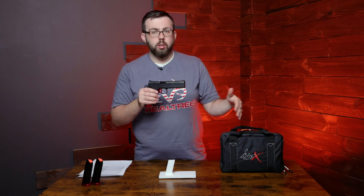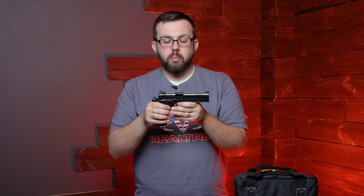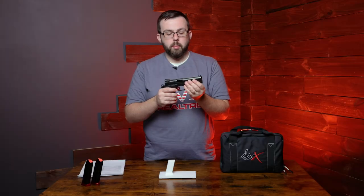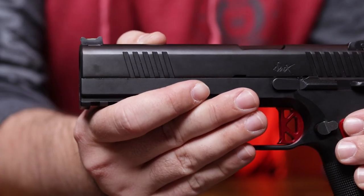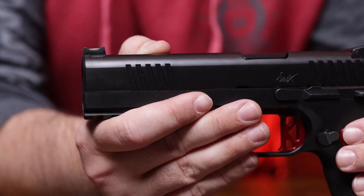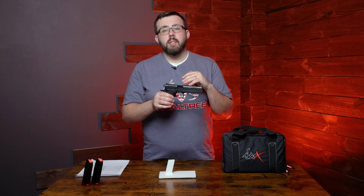You get two magazines as well as a nice soft case with the Dan Wesson DWX logo on it. The slide is a little bit taller than the Shadow 2, so it's not going to be too hard to rack back with your fingers. There's plenty of purchase, especially with the serrations on the side, when you need to rack it.